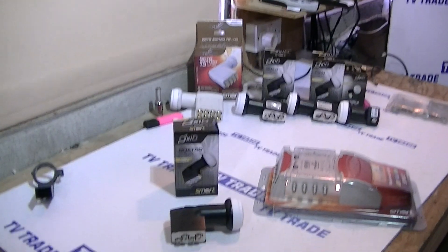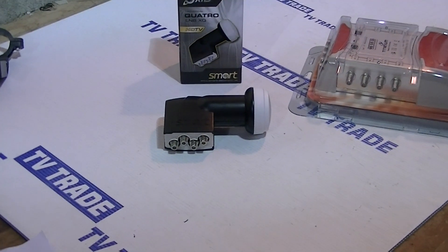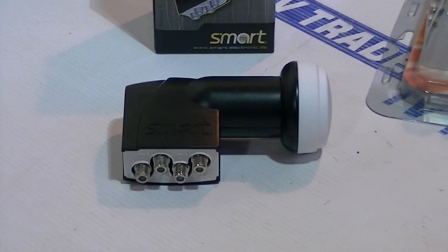I'm giving an overview here of a Quattro LMB that's available on TVTrade.ie. It's made by Smart Electronics, who make virtually all the LMBs that we sell and also all the multi-switches that we stock on our website.